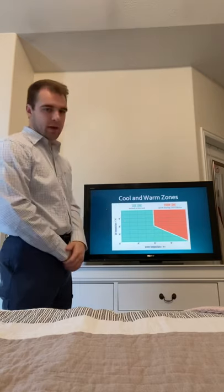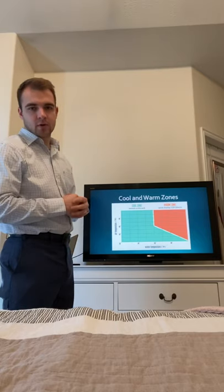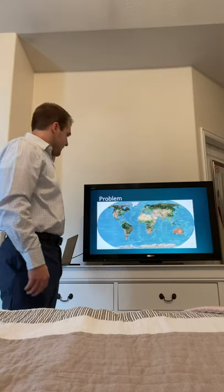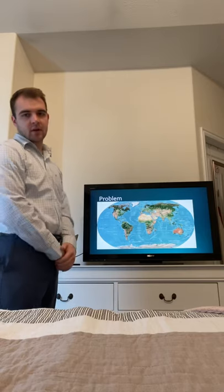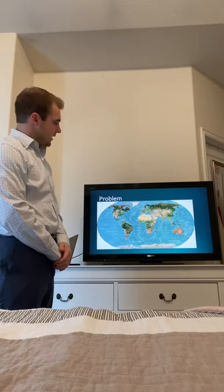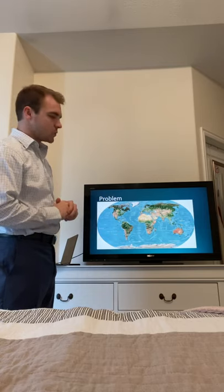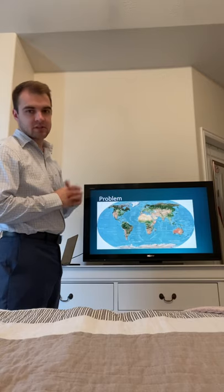It has to be pretty significantly warmer in air temperature to enjoy any of these water sports. Even then, you can't be in the water too long or the water takes over and offsets the air temperature. The problem is 65% of coastline covering the land of the world is too cold to do any sort of activity, whatever season it may be.